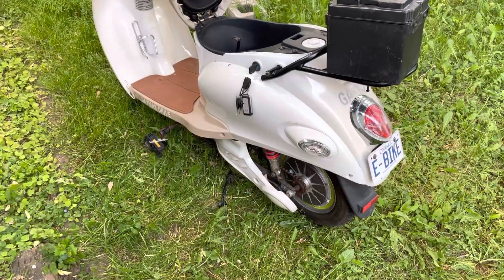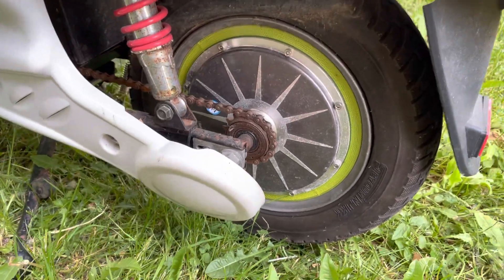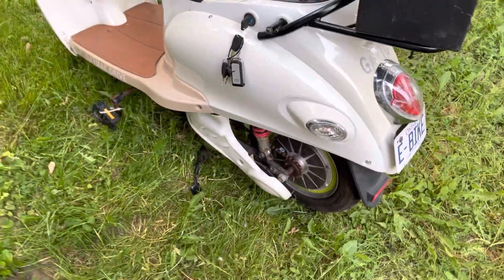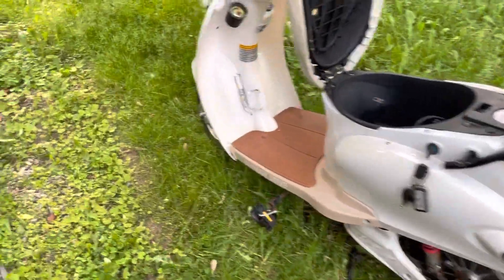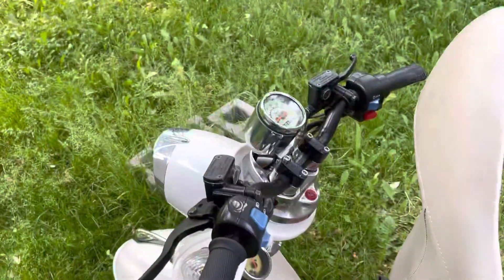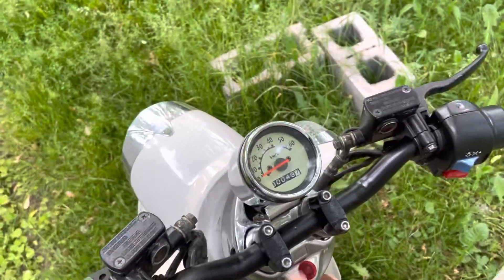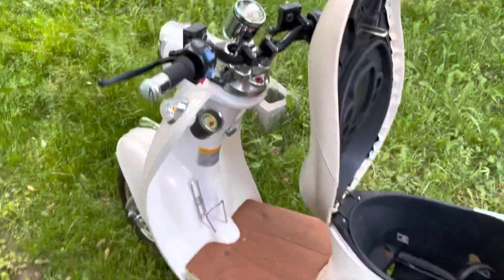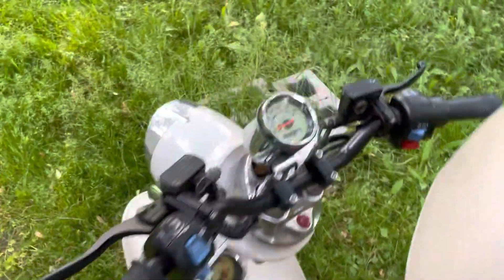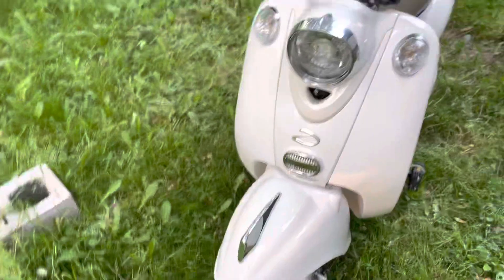Looking around on the side, we've got our pedal system by the motor. This motor is rated at 500 watts, but realistically it can probably do 1500 to 2000 watts without getting too warm. This one has an upgraded controller installed — it can go about 40 kilometers an hour with the speed limiter off, but you can soup these up to go upwards of 50 or 60.